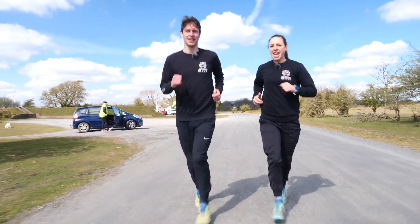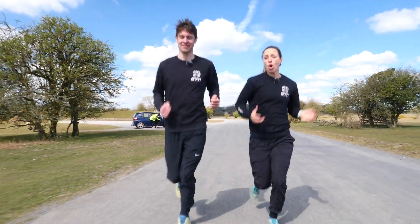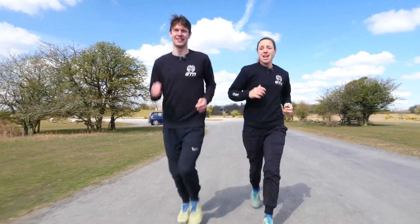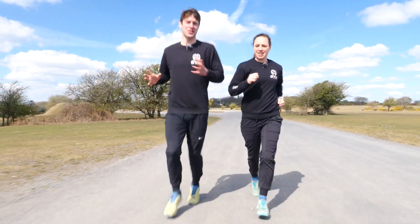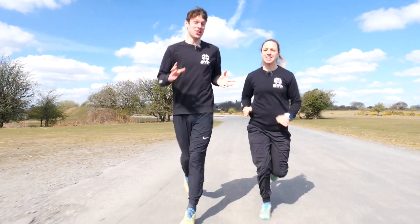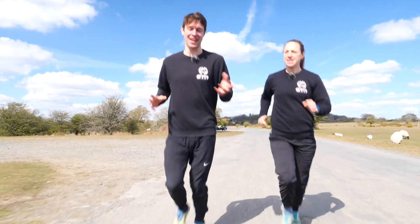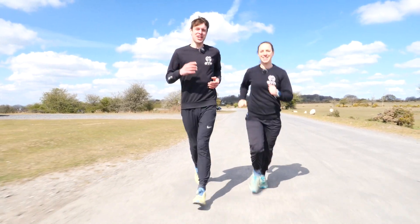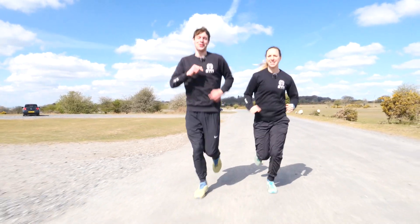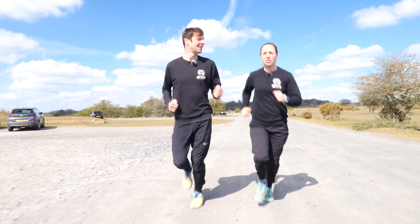Are you ready to take the plunge and enter your first triathlon? Maybe you've been recently inspired, or it's something that's always been on your bucket list and you've now plucked up the courage to give it a go. Naturally, you're going to have a lot of questions that you'd like to ask. Today, we are going to be covering everything you need to know to do your first tri.